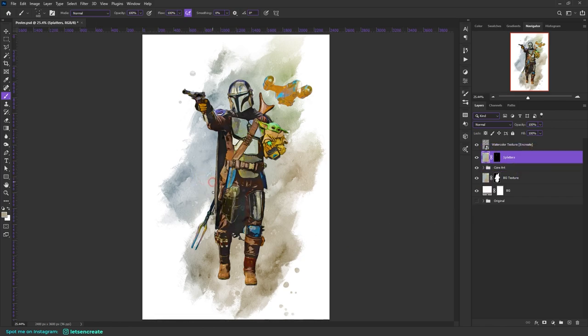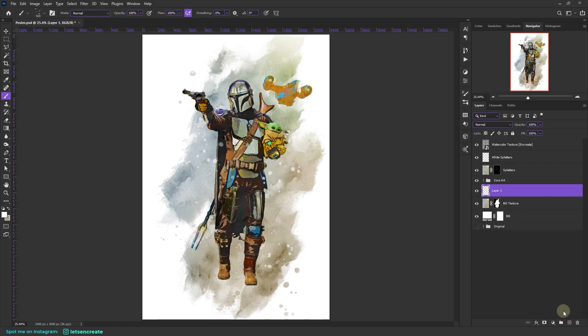Move the splatters layer on top of the core art so the splatter overlaps the main subject. Add more effects on the splatters and background layers to make things look nicer. Create another layer, rename it 'white splatters', take white color and add some white splatters. Then in the background section, create a new layer called 'white texture', select the first brush, and add some white areas to make the subject pop against the background.